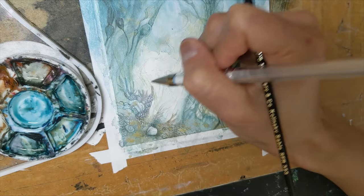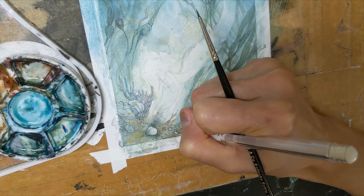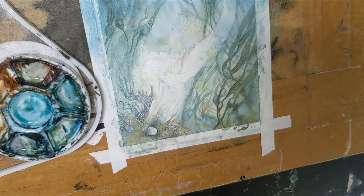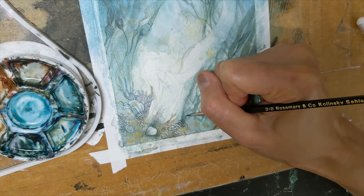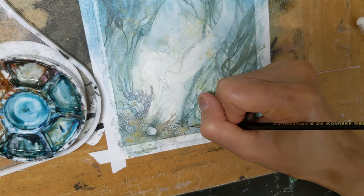And up into this coral a little bit too, giving it some coral-y, loopy texture. Anchoring this seaweed — literally anchoring it down into this ground, bringing the base of it down to meet with the rocky stuff.